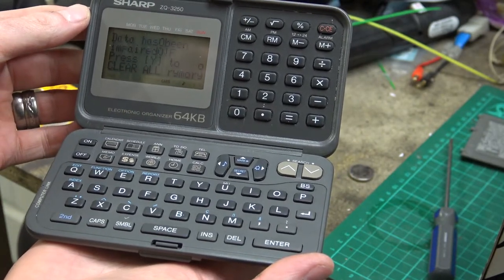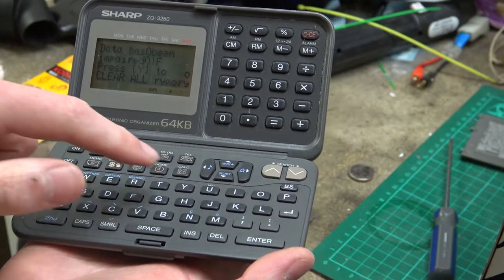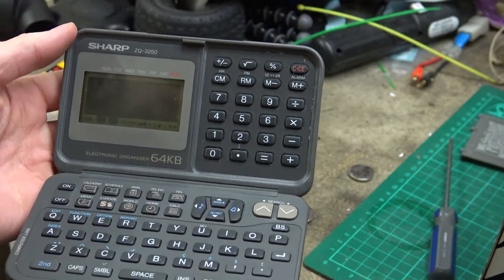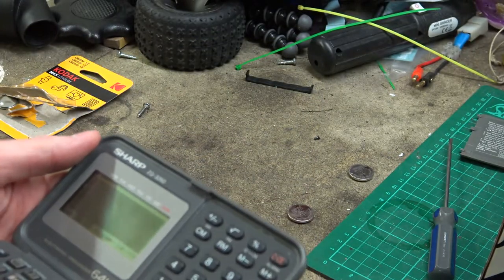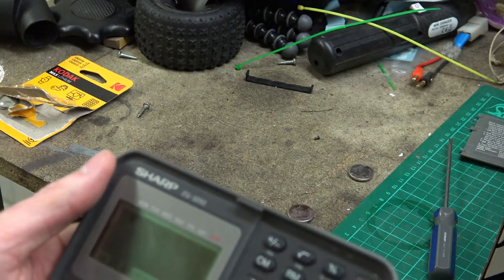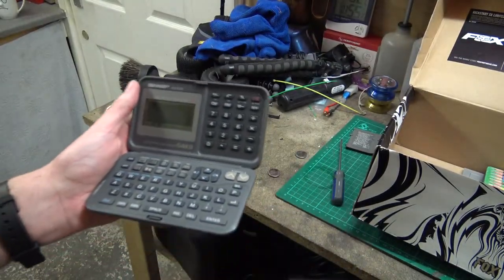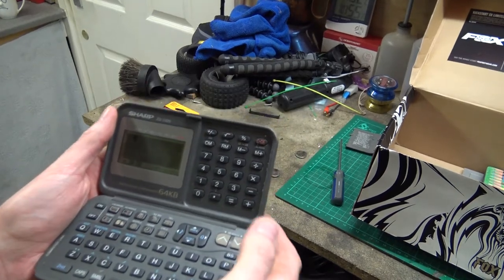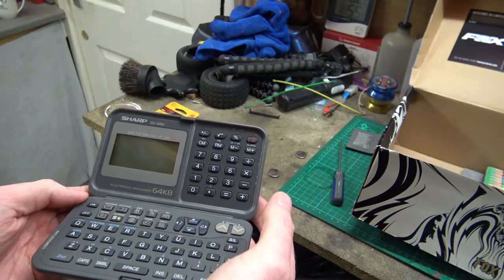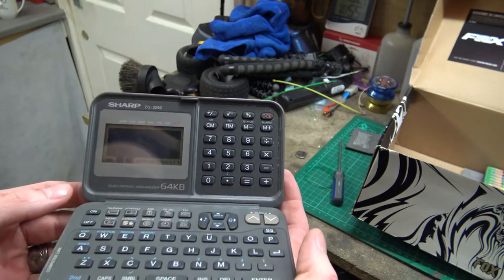Opening it up - 'Data has been impaired, press Y to clear all memory.' And then it's gone off again. I'm not quite sure whether it's got a password on it or hasn't quite got enough power. On - ah, there we go, we're on again. I wonder if all the little capacitors inside need replacing. They're brand new batteries I've just put in so they should have enough power.